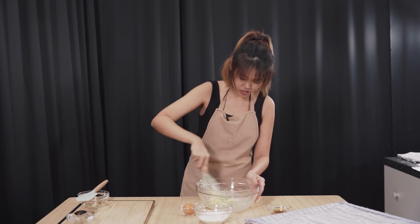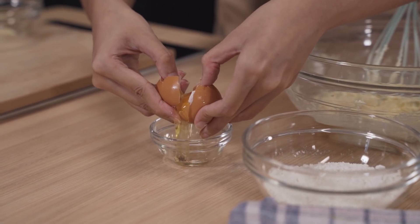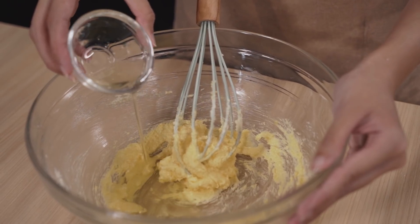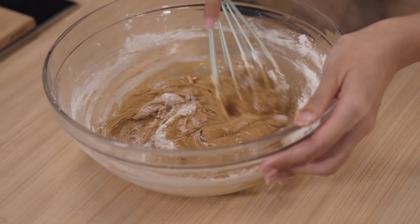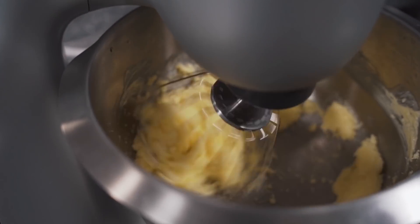Then we're gonna whisk it until it's fluffy. Next up, we're gonna add in the egg. Do you think I can separate the yolk and the white with this small little container? Plop, whisk it in. Once it is done, we are gonna add in the coffee mixture and mix. The last step is to sieve in our all-purpose flour. The reason why we are using all-purpose flour is because we want a crunchy top. Mix it in.